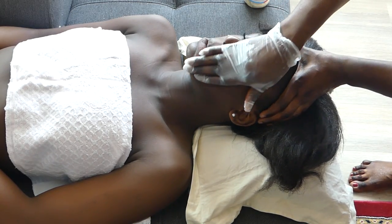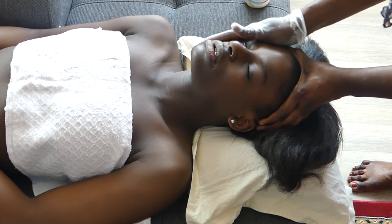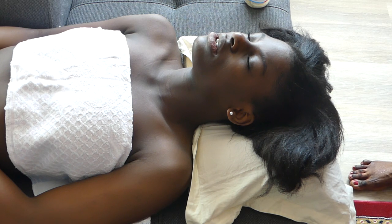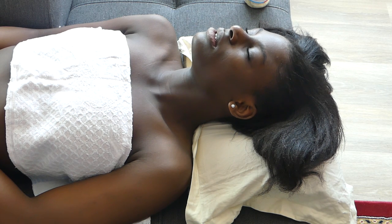Now I can pull out the hand glove that I am wearing on my hands so that it will properly work — I have to use my normal palm hands.